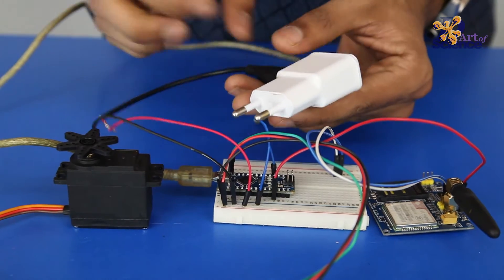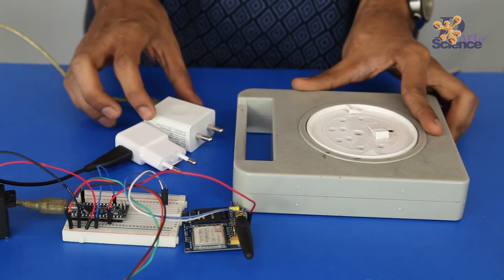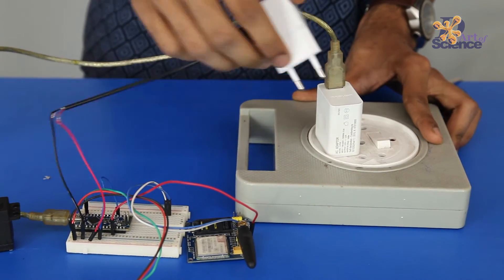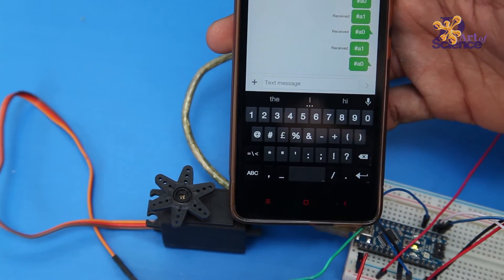Plug in the two USB cables into two separate 5V adapters and connect them to an AC supply. Now, when you send an SMS from your mobile, the servo motor starts rotating. 'Has A1' is for ON and 'Has A0' is for OFF.